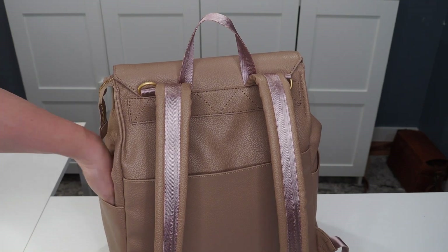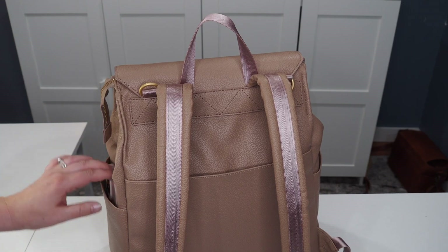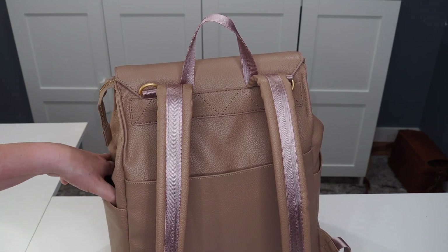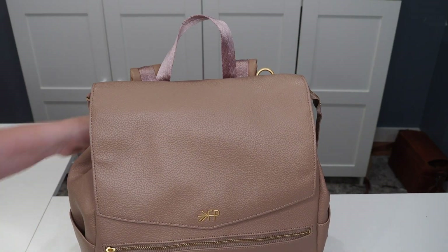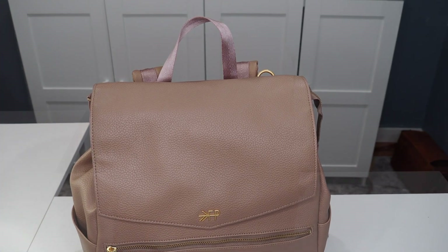These side pockets are nice and deep. For reference, I have an iPhone 15 Pro Max and it fits in there no problem — that's where I usually keep it and it slides in and out nice and easily. I've also tried water bottles in these pockets and they fit as well, though I prefer to keep my bottles on the inside of the bag.